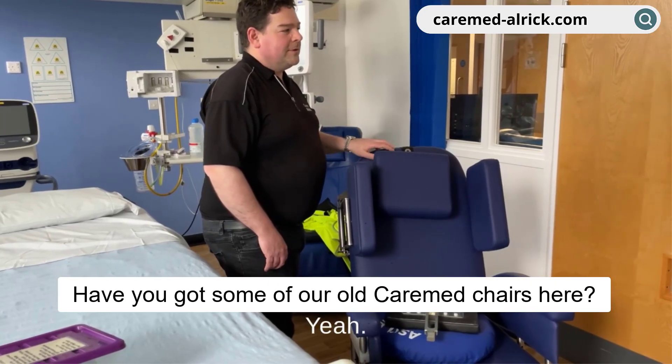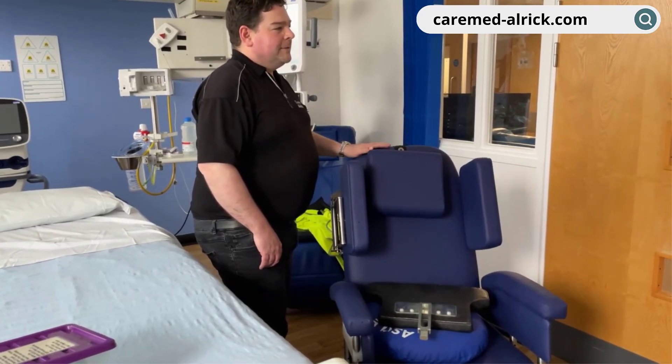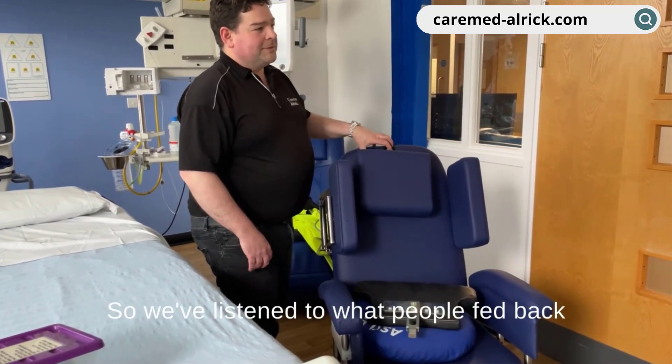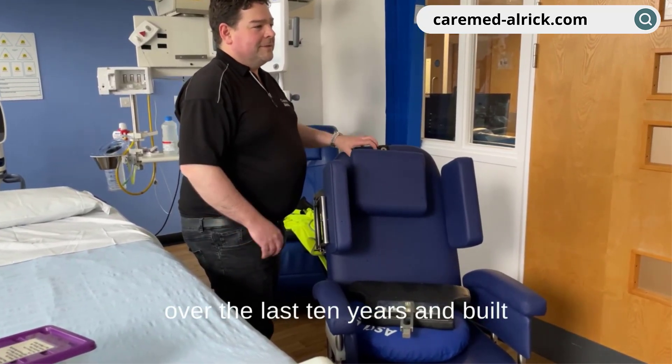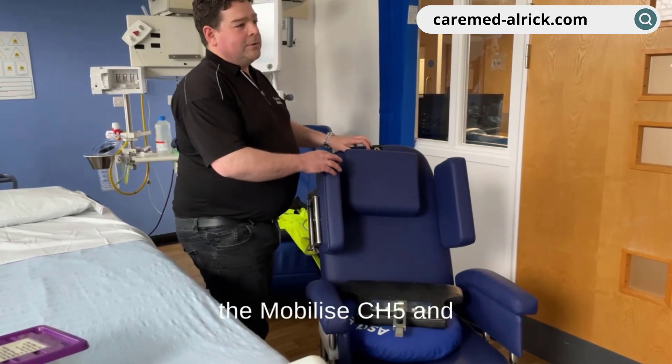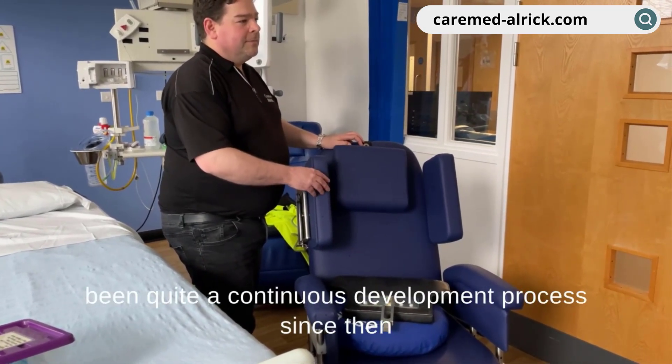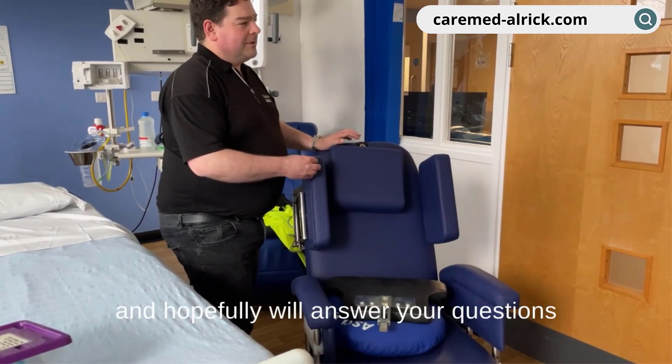We've got some of our old Aussie chair here. We've obviously listened to feedback over the last 10 years and built that into this design. Since we launched it, development has been quite continuous, so hopefully you'll see some answers to a lot of your questions.